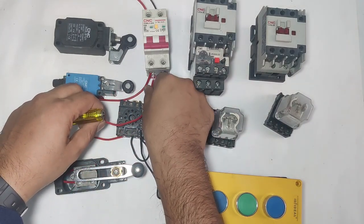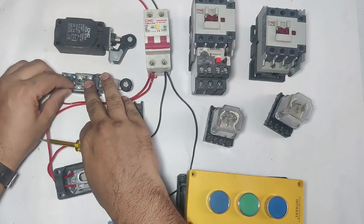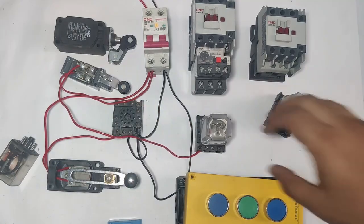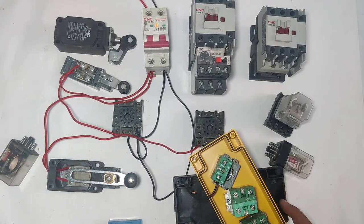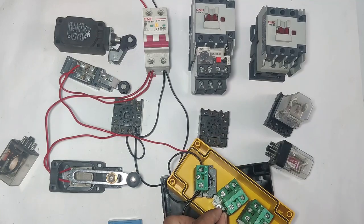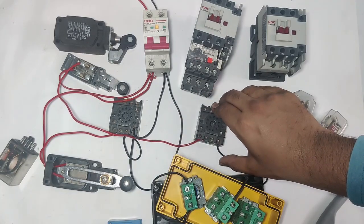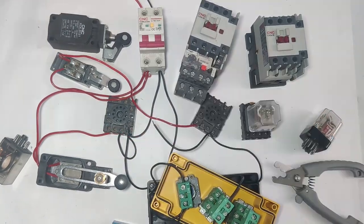First, take a connector from MCB and connect to the limit switch common and NC point. We use the limit switch NC point. The NC output connects to relay coil pin 10. For neutral, take a connector from MCB neutral — since neutral already comes into the ground floor push button, take a connector from that input and connect to the first floor ANO element. When you press this ANO element, R2 relay operates.